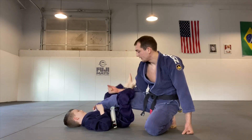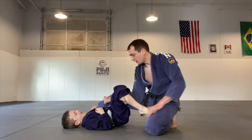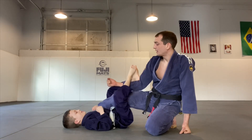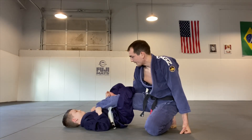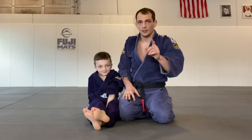Go ahead and go back — other side, lock it up. There we go, nice. Other side, one more time. Good, nice. That's how we get a lot of triangle practice in. Give it a try, see what you think.